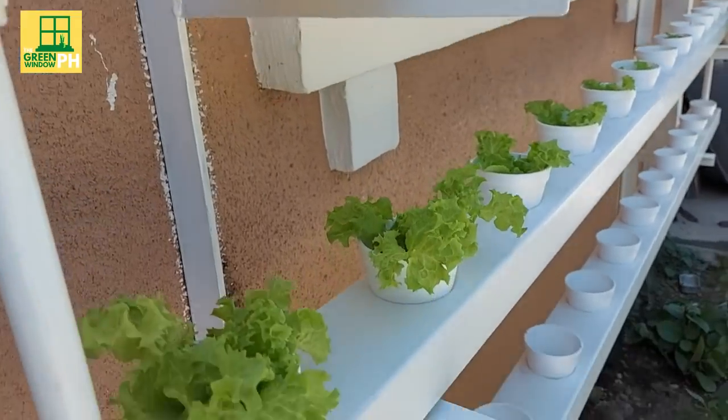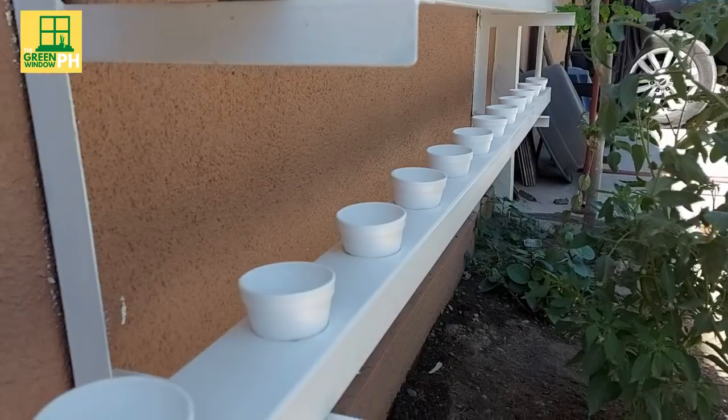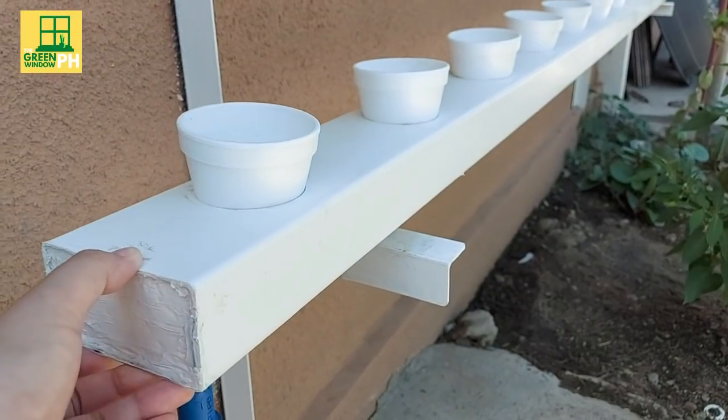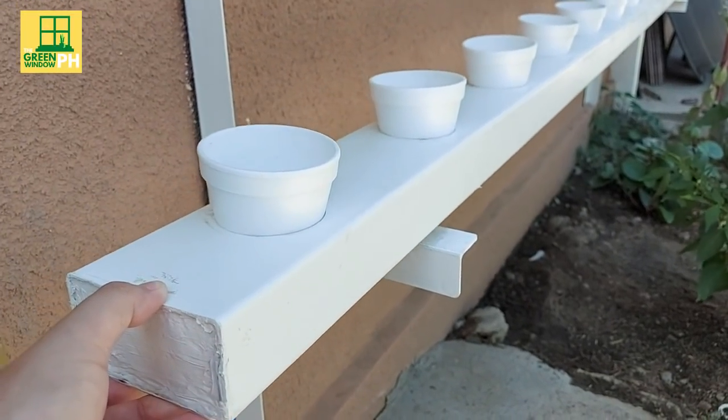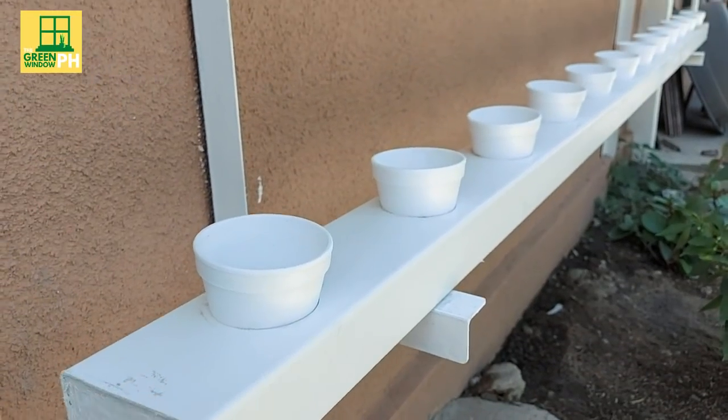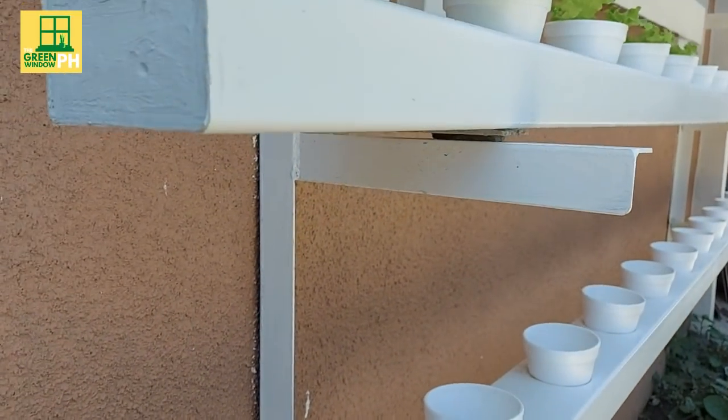For those concerned about how they can clean their home window if there's a system like this installed, the hydroponic pipes or downspout can be easily lifted and removed. It is built this way for easier access during regular cleaning and maintenance activities.